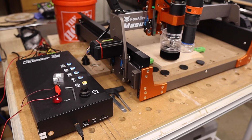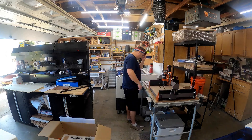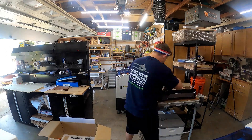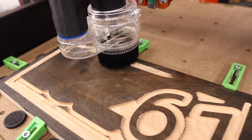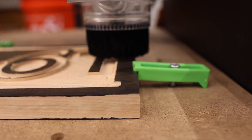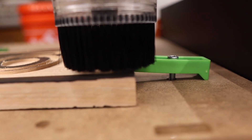First off, the price. At under a thousand bucks, this is an affordable CNC that will get you in the game learning about CNC routers. I was also pleasantly surprised about how easy it was to put together. The power of the stepper motors, spindle, and the working size will allow you to work on some real projects. This would be good for valet trays, small signs, and a bunch of other smaller projects.